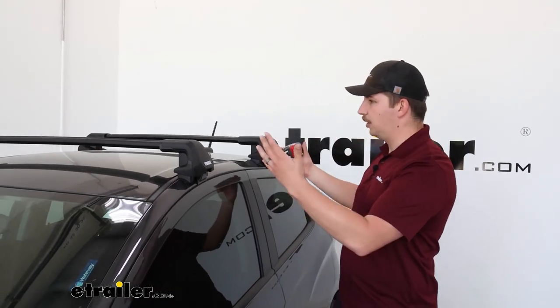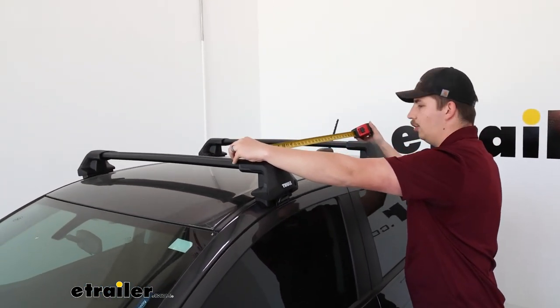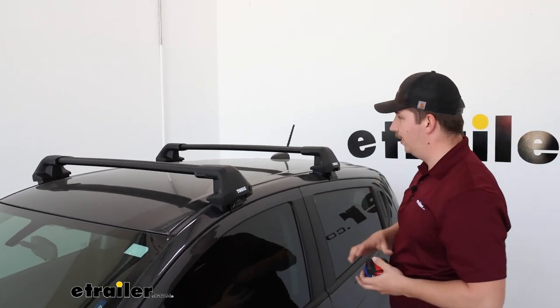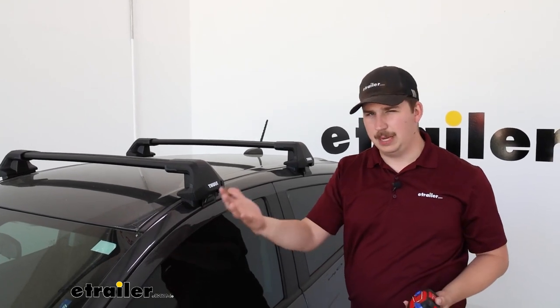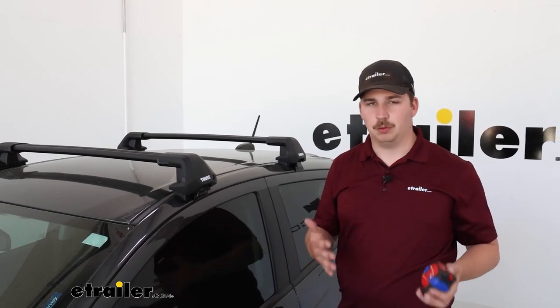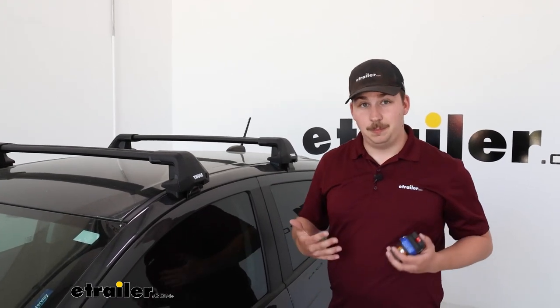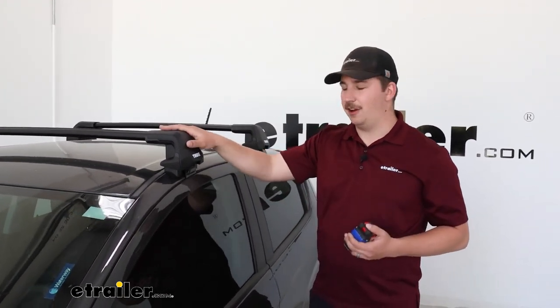Where we have it mounted up is where it's going to live, and because of that we've got to get some measurements. Things like crossbar spread — that's the distance between one crossbar and the other — and that's going to be 29 and a half inches. That's an important measurement when picking out accessories, because certain baskets, boxes, and bike racks will only work with certain crossbar spreads. Most have adjustments built in, so it'll work with a range, but just make sure what you're picking out is compatible with that measurement because you're not moving the crossbars.